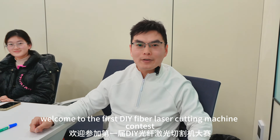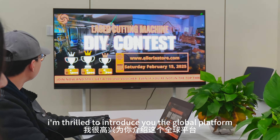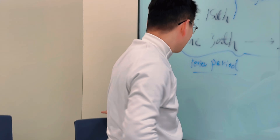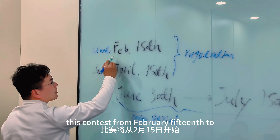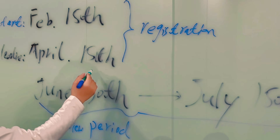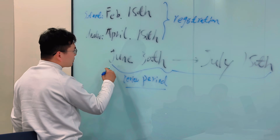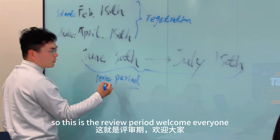Hello everyone, welcome to the first DIY fiber laser cutting machine contest. As the general manager, I'm thrilled to introduce you to this global platform for the laser cutting machine. The contest will start from February 15th and the registration deadline will be April 15th. The review period will be from July 15th to July 30th.